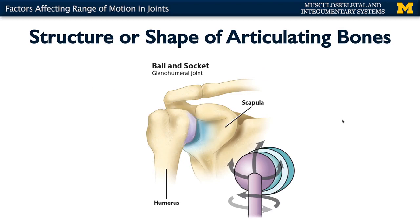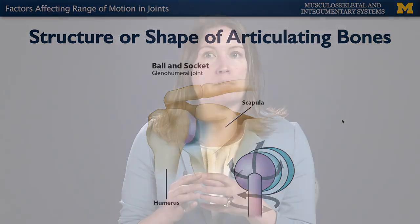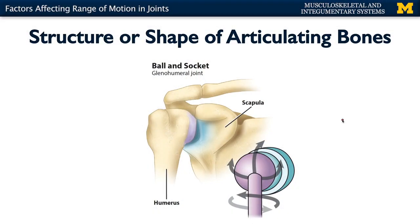The main thing that's going to affect range of motion is the shape or fit of articulating bones. The first thing we're looking at is the shoulder joint, or your glenohumeral joint. You have the ball portion — the head of the humerus — fitting into the socket portion, the glenoid cavity or glenoid fossa of the scapula. That glenoid cavity is very shallow; only about a third of the head of the humerus can really fit there. This allows for a freely movable joint, as opposed to the bones of the skull fitting together in sutures — almost a jigsaw puzzle — with very little to no range of motion.